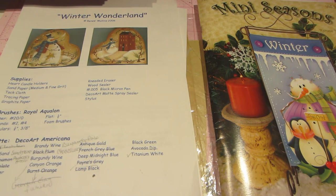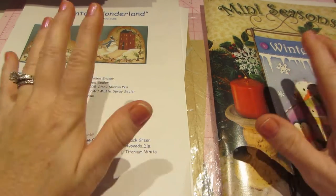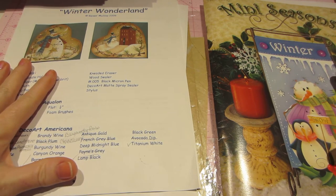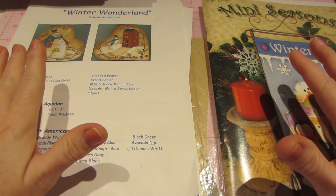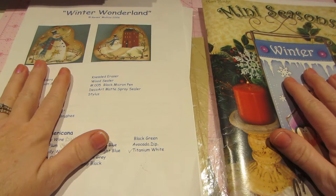Hello, it's Sarah and tonight I want to do something called Decorative Painting 101. I'm going to tell you a little bit about what decorative painting is considered to be in my book, and that way you'll know what you're getting into if you've never done it before.